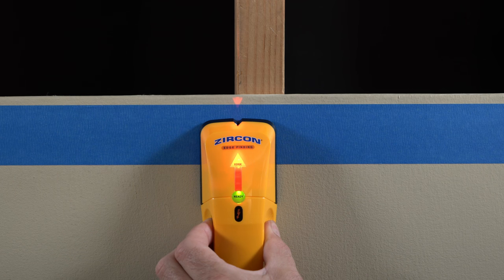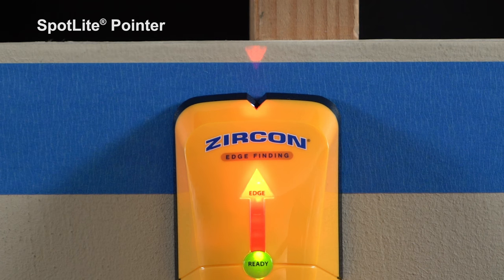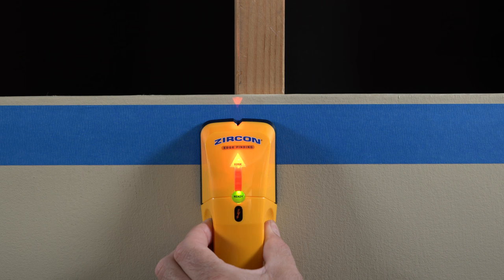As the tool approaches the stud edge, the arrow display segments will sequentially illuminate. When the top red edge display brightens, the spotlight pointer will appear on the scanned surface and a steady tone will emit.